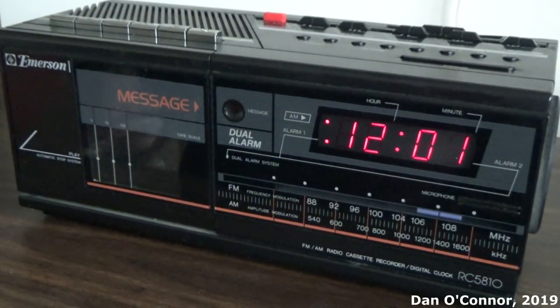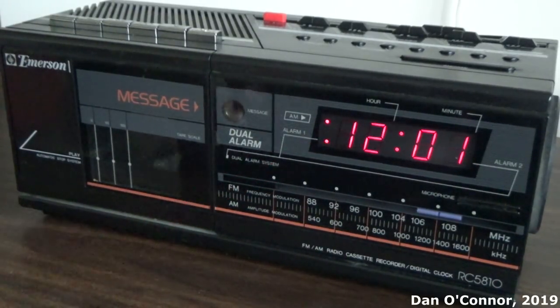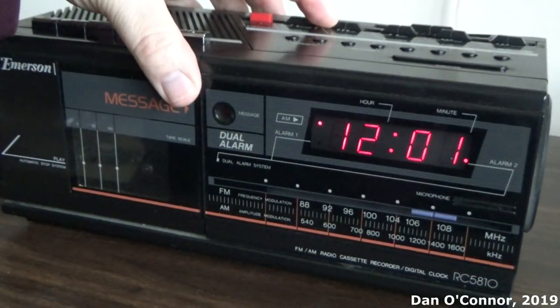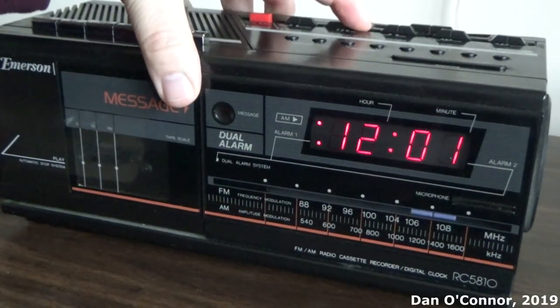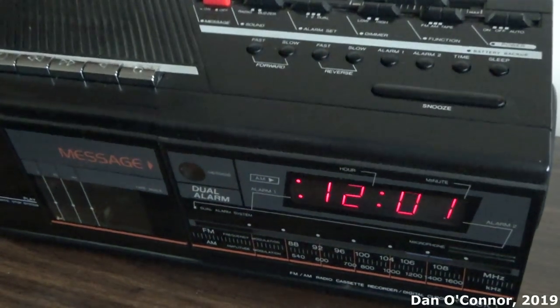You have your radio station scale, your clock, and if alarm one is set, that left button will be lighted. And if alarm two is set, that right button will be lighted. And if they're both set, they will both be lighted. I do have one set on alarm one, just so we can hear what the buzzer sounds like.